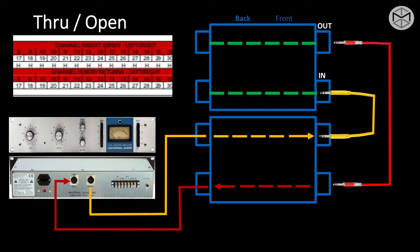So we're taking the output, sending it into the input of an outboard gear, taking the output of the outboard gear, and sending it back into our console. This completes a full normalization.